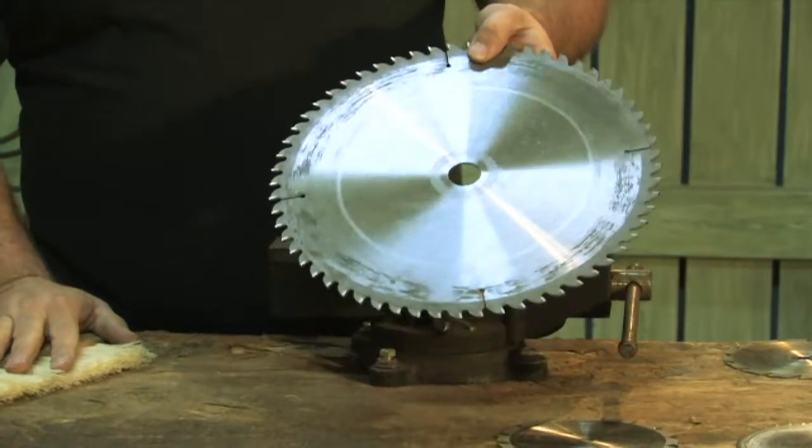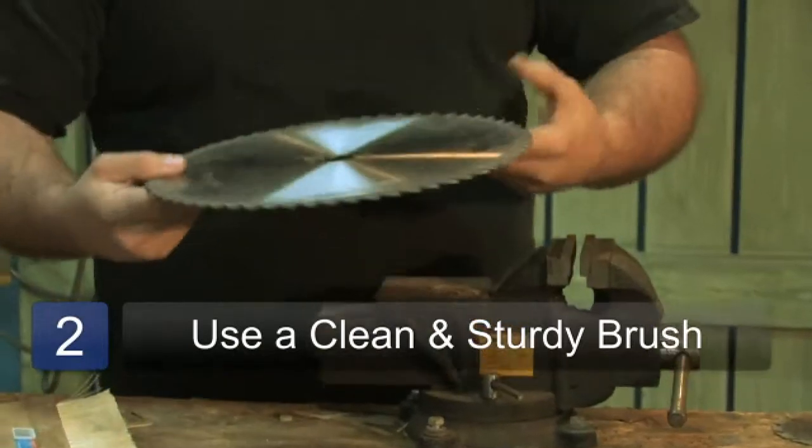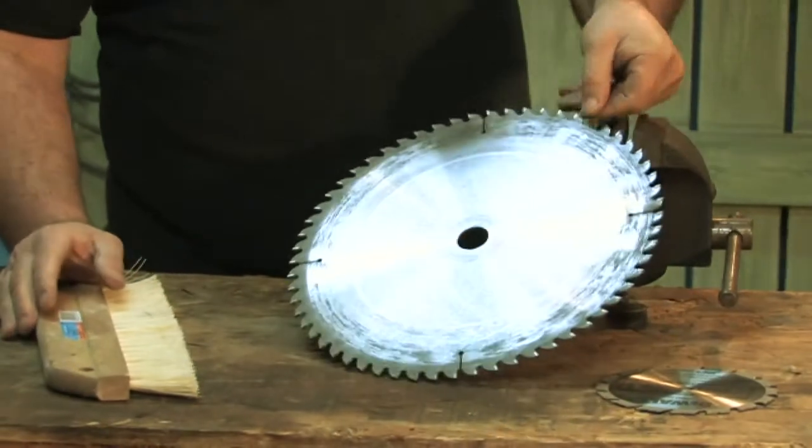Basically you have a blade, I use a brush — kind of brush it off. Be careful because your teeth are really sharp here. That's the simplest way.